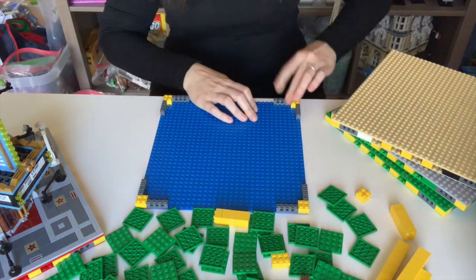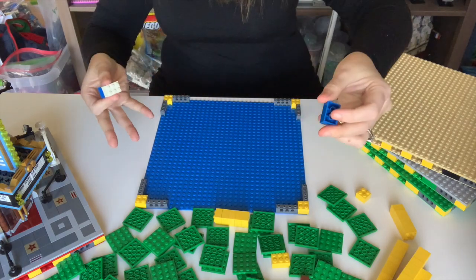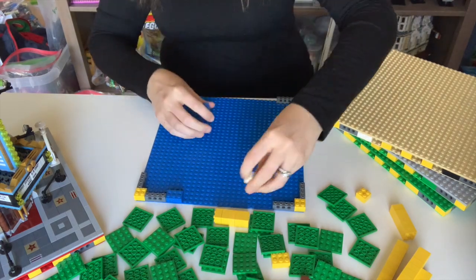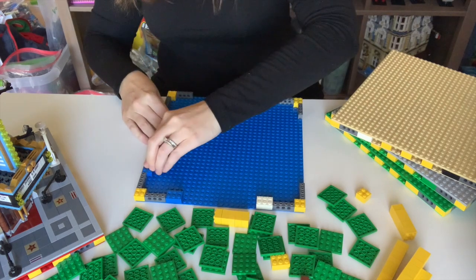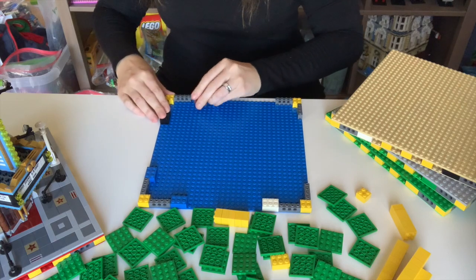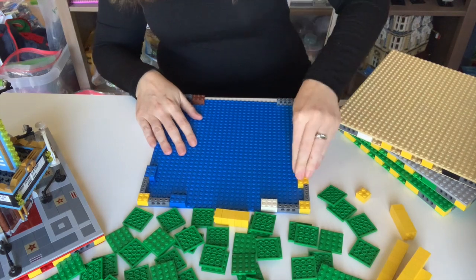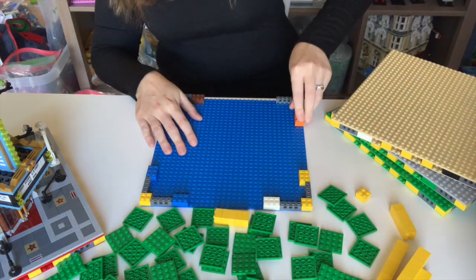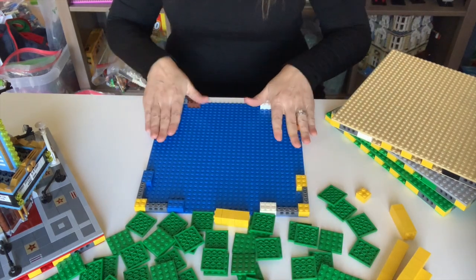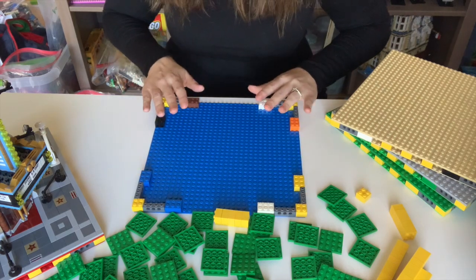Next, you're going to take either a 2x3, just a simple 2x3, or a 2x4, or even two more 2x2s, and you're going to add those on the other side of that Technic brick. Use what you have — this is not rocket science. What you are doing is creating a grid system on top of the existing base plate to create a strong base. You're going to need eight of those, so whether you choose eight 2x3s, eight 2x4s, or 16 more 2x2s, that's up to you and what you have on hand.